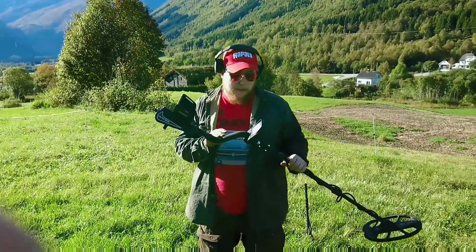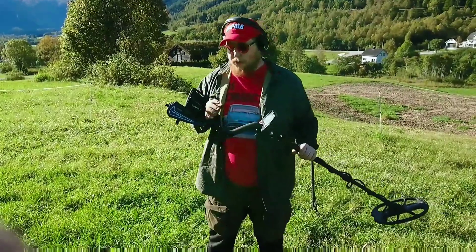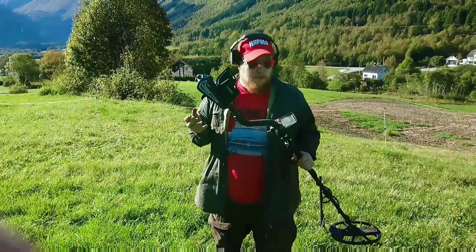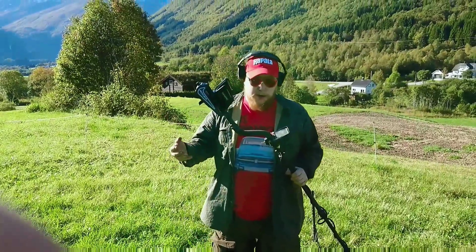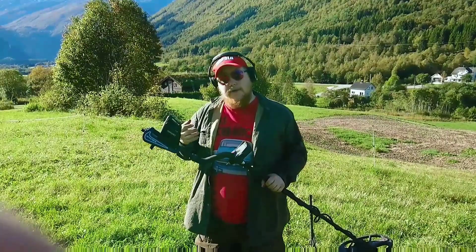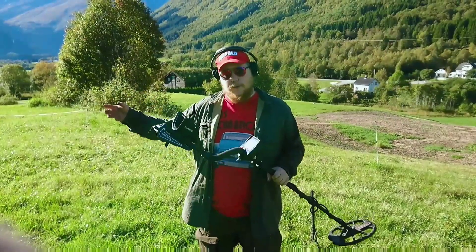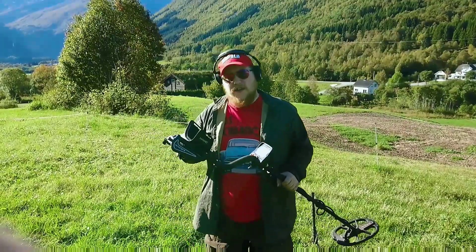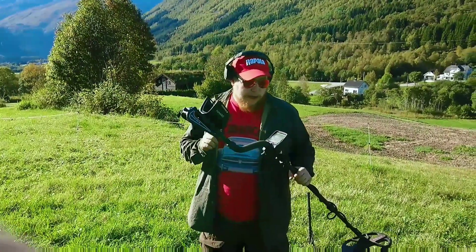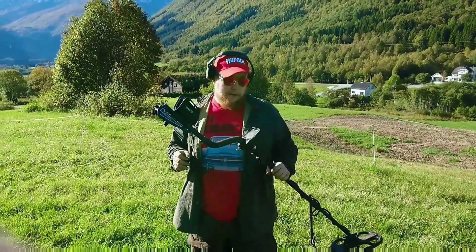I usually use the three tone mode because you can adjust your own tone break. For example, I put my iron discrimination really low — basically just 10 on the setting from 0 to 100. I have 15 on the iron discrimination, but the tone break set pretty low at about 20, so I can hear everything that's iron with a deep tone. Then I have a middle tone for every regular target and a high tone for coins, with the high tone breaking at about 56. I think it's really awesome that you can choose your own tone break. The two tone mode goes a little bit deeper and is also really good, but usually the three tone is more than deep enough.